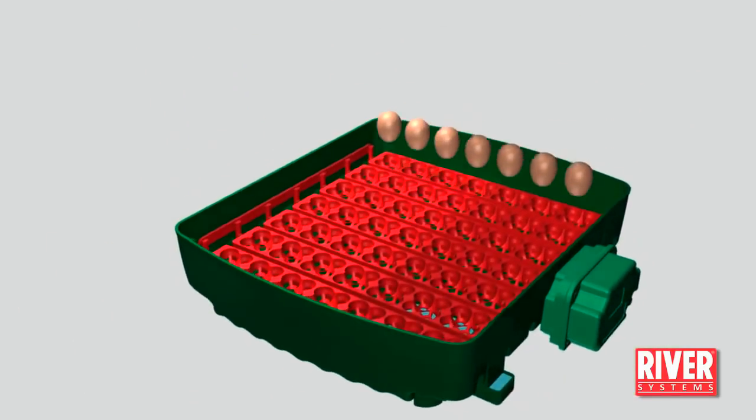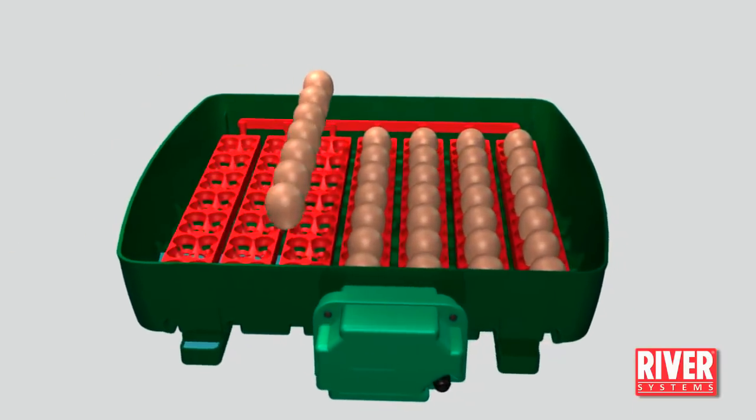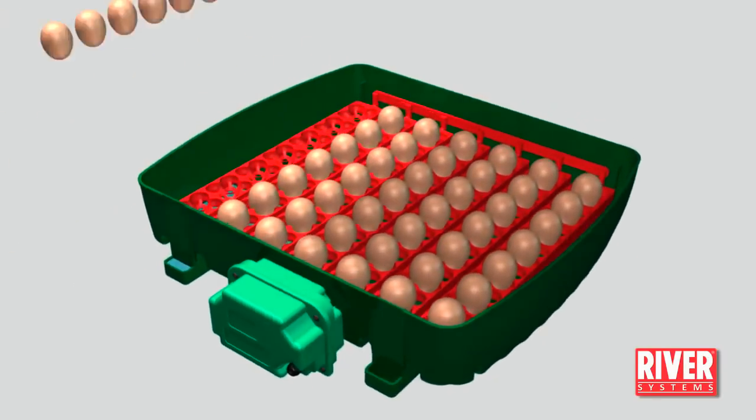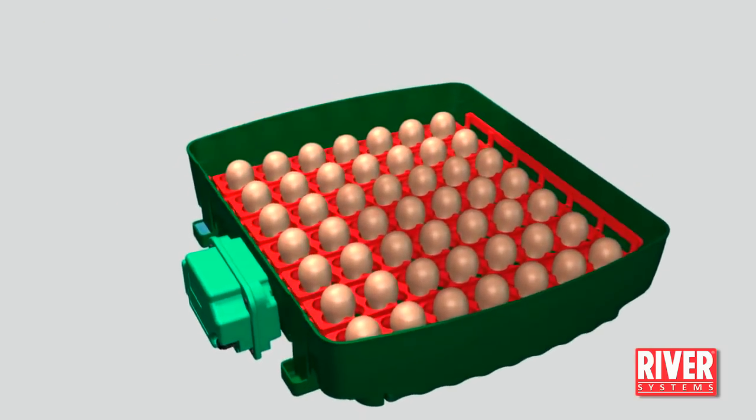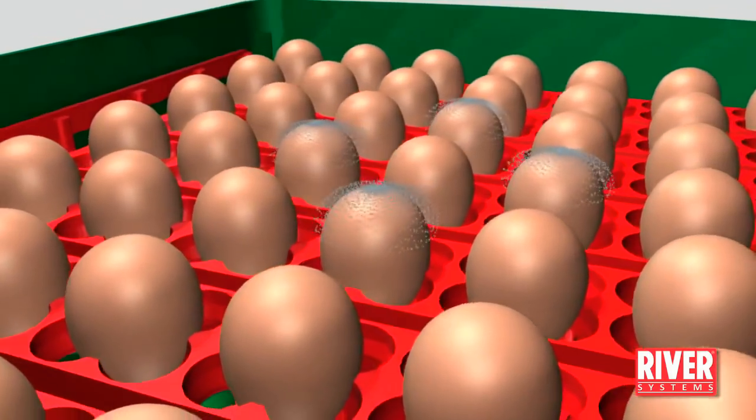Remove the lid and gently place the eggs into the individual egg pockets with their point downwards, just as in the industrial incubators. This position will best facilitate the oxygen exchange with the outside.